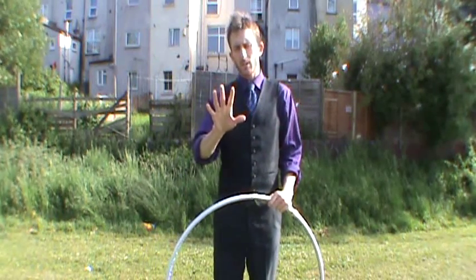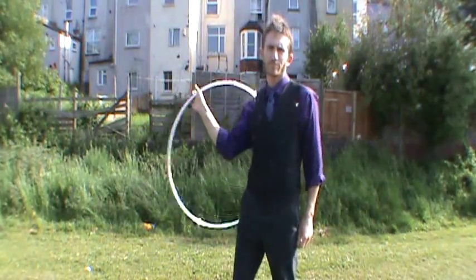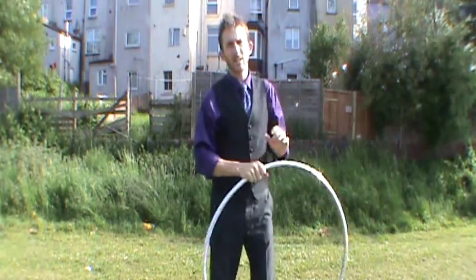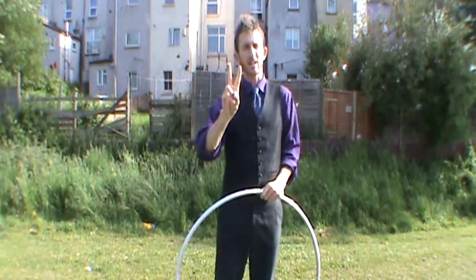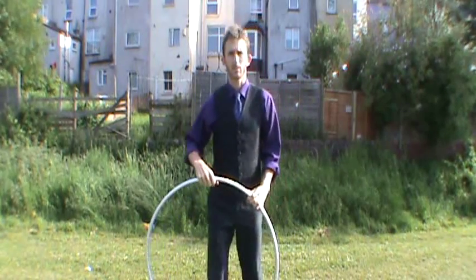So that's five different grips. There's also two main directions — you've got a forwards figure eight and a backwards figure eight. So using those five grips and two directions you get ten different figure eights. I'll just go through those quickly.